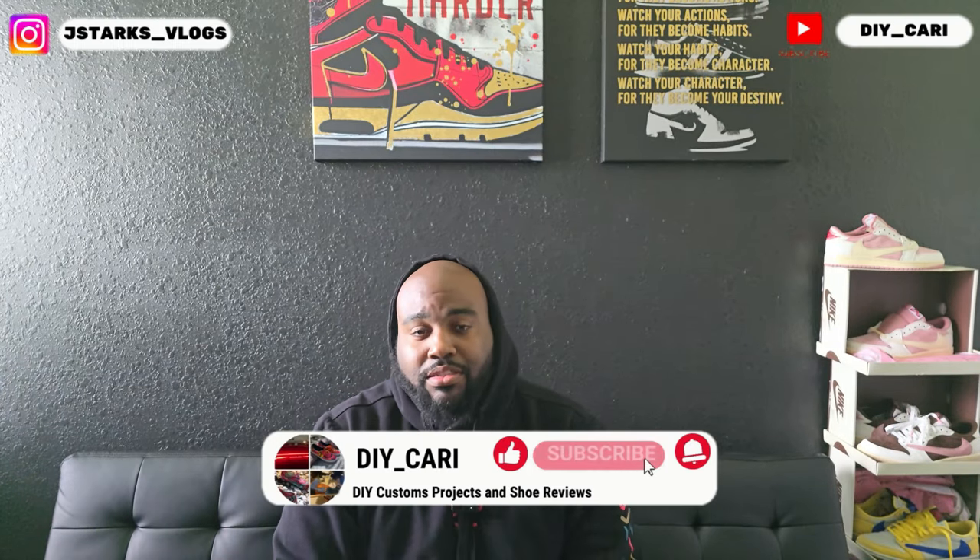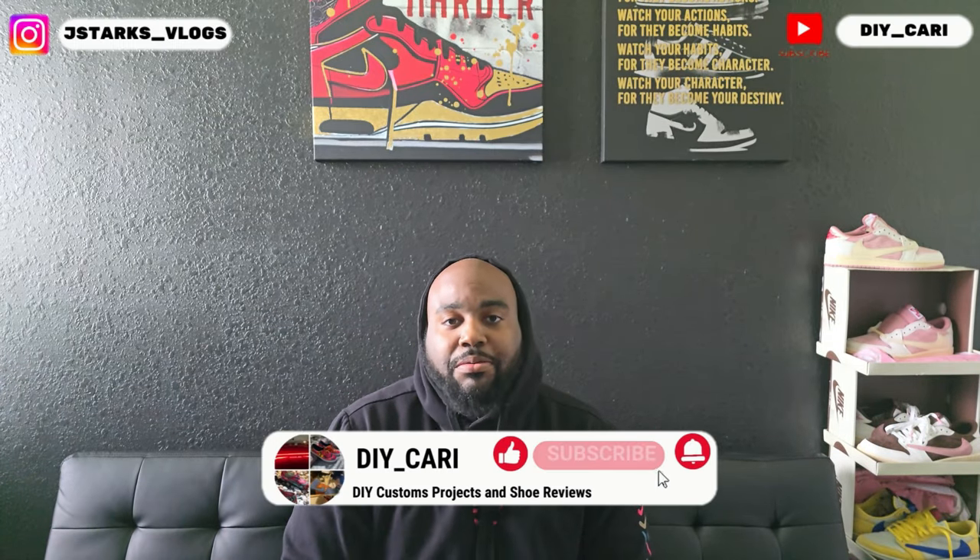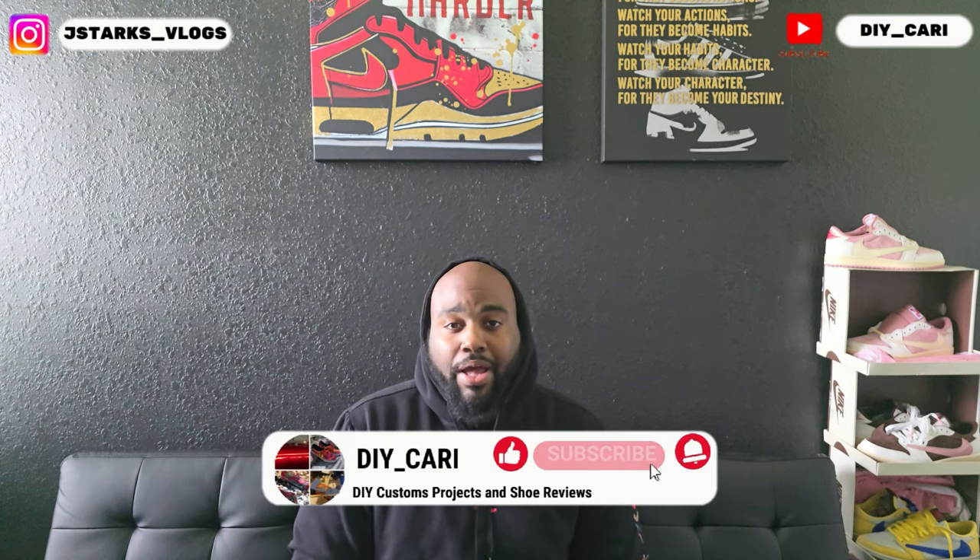What is going on, what it do — this is your boy DIY Card coming back to y'all with another video. Another UA video — get that out of the way right now so y'all know ahead of time. I do want to thank everybody that's been watching, subscribing, commenting on the channel — good or bad, it doesn't really matter, it still helps me continue to do these videos. I'm still learning while I'm teaching y'all at the same time on UAs, reps, dates — however you want to call it.